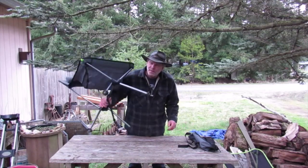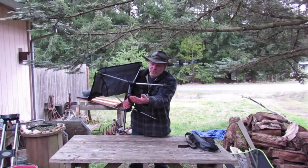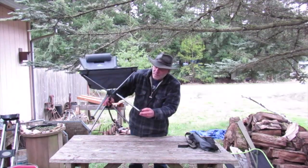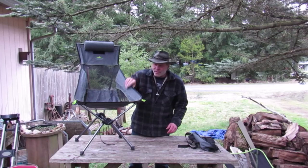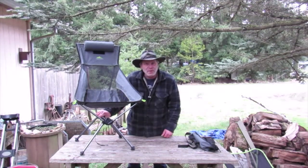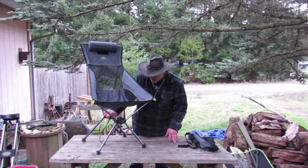The feet on this thing are great in soft soil — mine sink a little bit but they're not going to go far. In dirt I've noticed they don't hardly sink at all. It's sturdy — aluminum frame, polyester shell. Max weight is around 250 pounds, which is fine for me — perfect for me, actually.